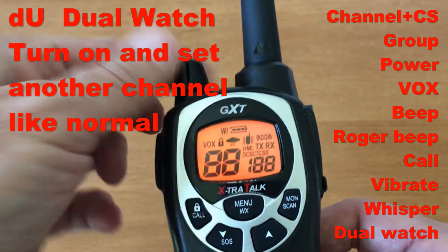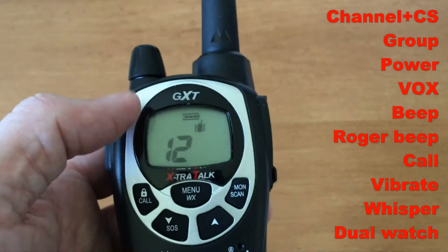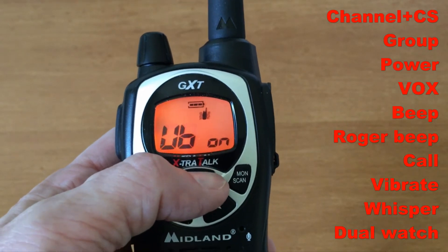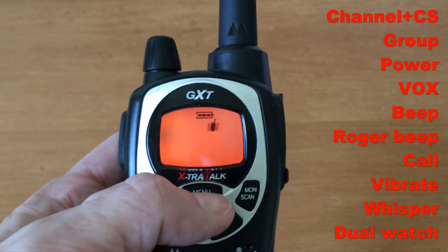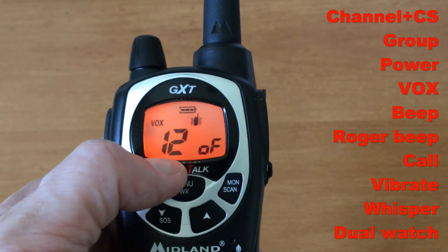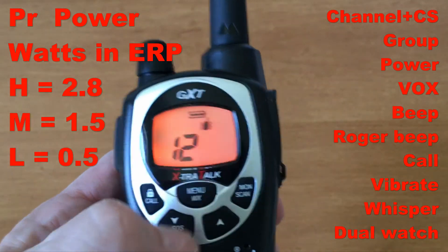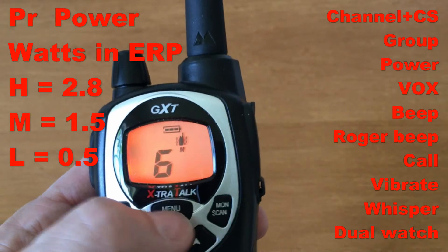Sometimes turning it all the way off and back on again is the way to rescue things. You'll notice the power setting hasn't come on because I'm on an FRS-only low-power channel. Let me go to a higher power channel — you see 'medium' there.